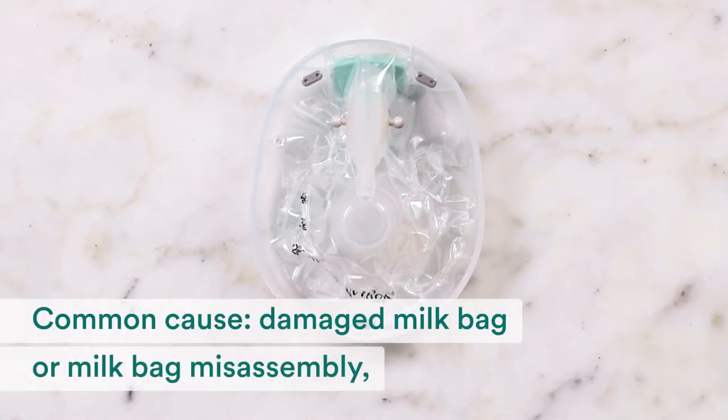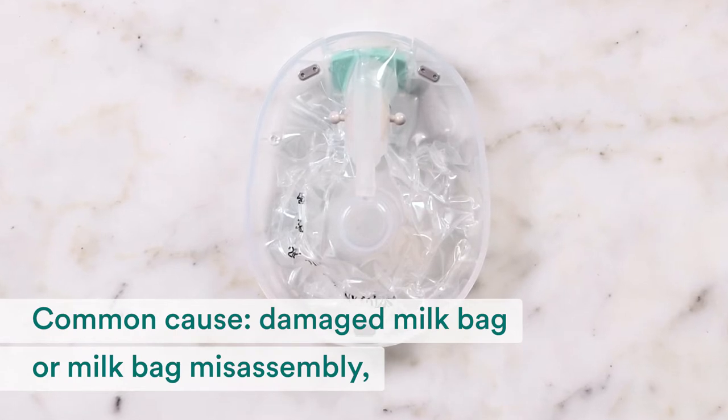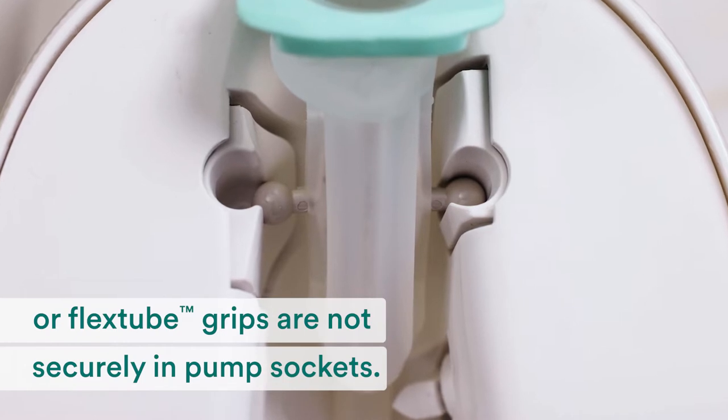The most common causes for an orange blinking light when using a milk bag are a damaged bag, misassembly to the flange, or the flex tube grips not being securely in the pump sockets.